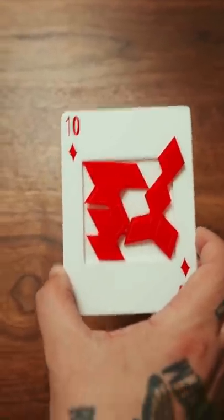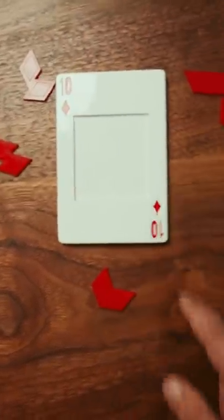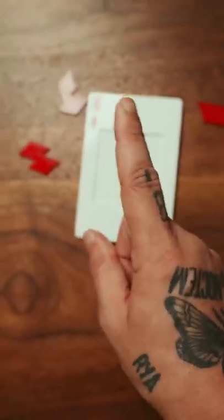This is the 10 of diamonds puzzle. The goal here is to fit all 10 diamonds into this square. Sounds easy. There's only one solution to this.